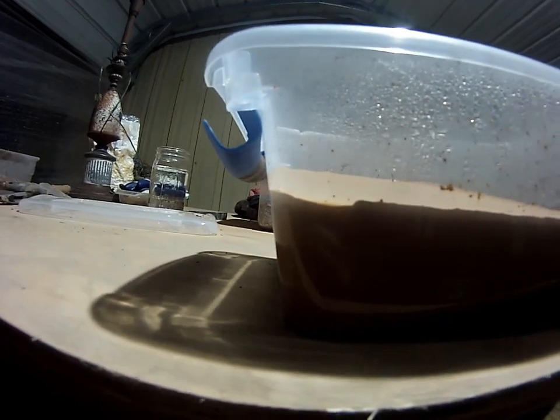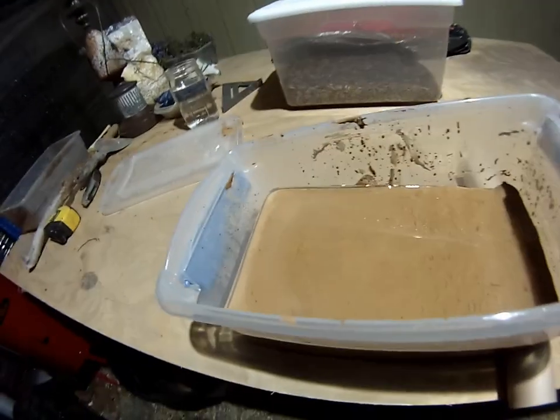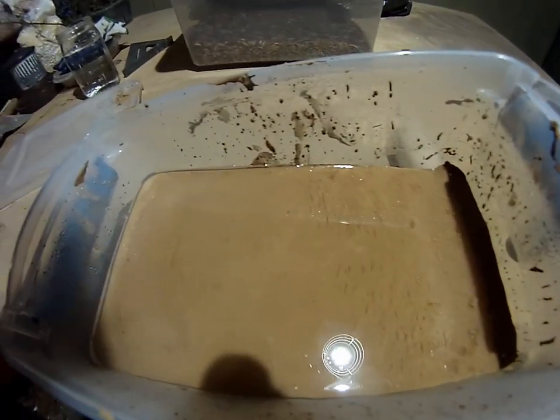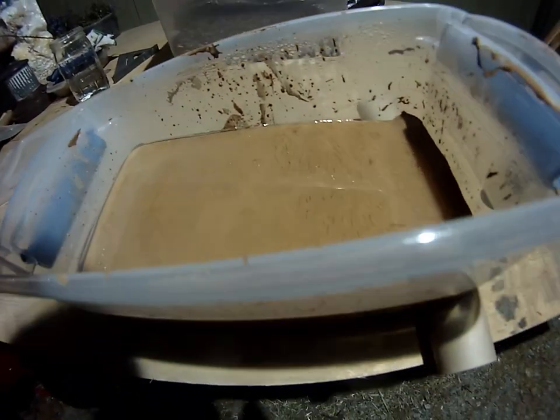After two or three days, a lot of the clay has settled out of suspension and now there's a layer of water on top. So we're just going to decant that water off of there and let it continue to settle some more.